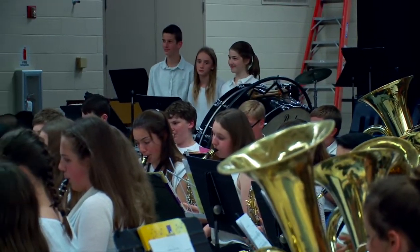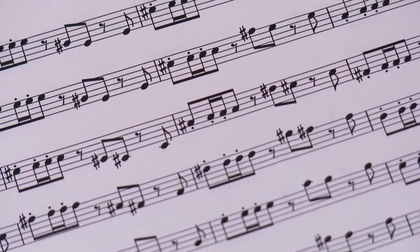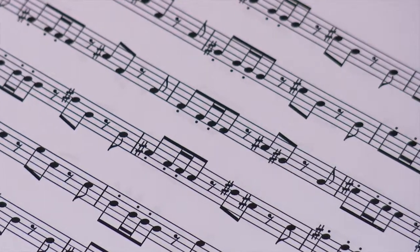When each instrument came in there was a new part, and it was really amazing that he had these counter melodies and harmonies that kept adding on to the melody. It really was a well-written song.